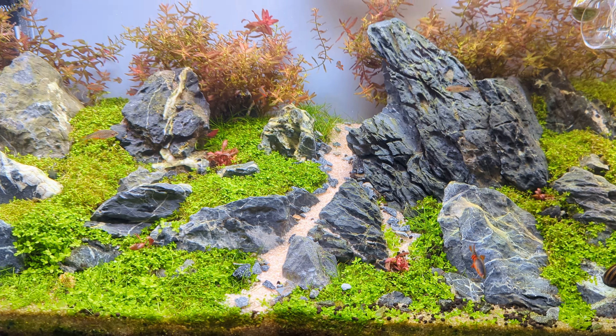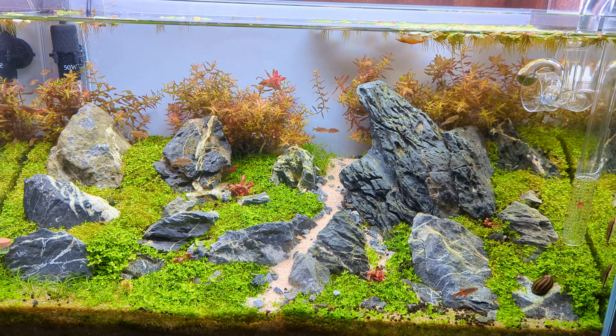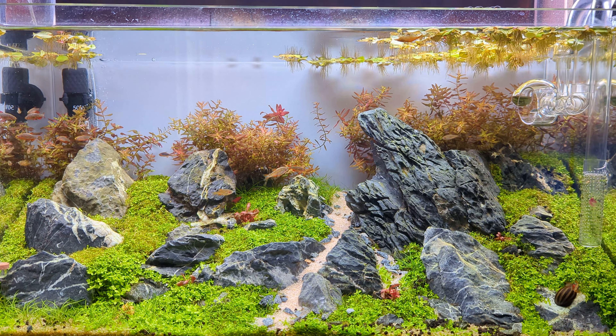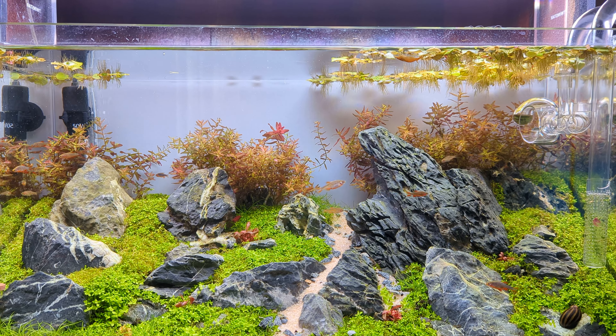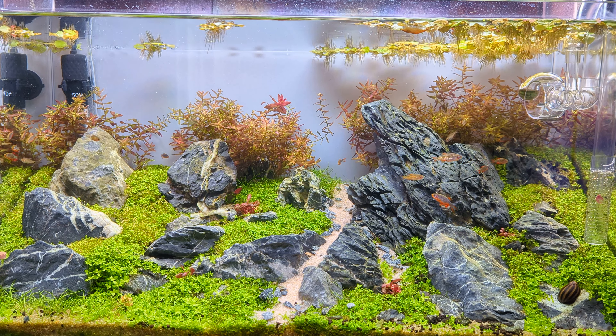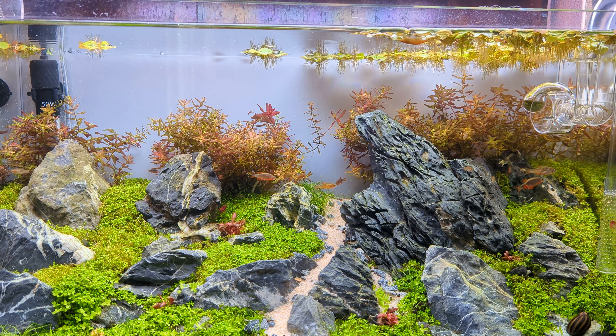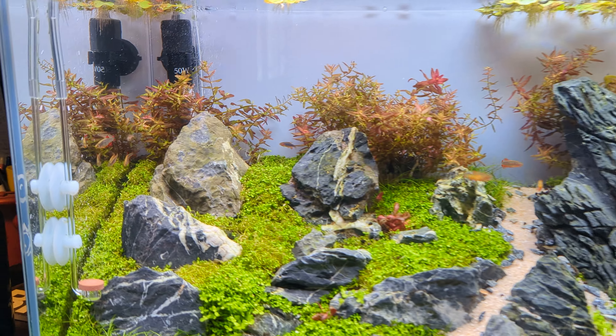That's the reason I have the heater in here — the tank gets kind of cold during the winter. It was like 68 degrees and my autos just weren't very happy. Everything else was doing fine; the shrimp and the Danios actually really like the cold. But my idols were not happy, so I've got it at 75 degrees — that's what I'm running on all my tanks right now.